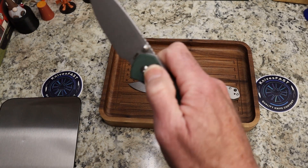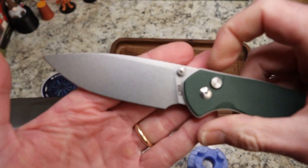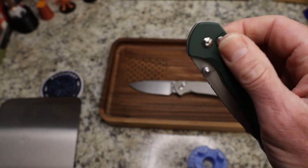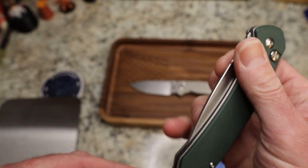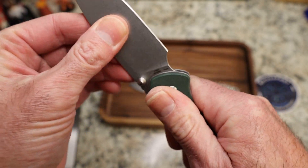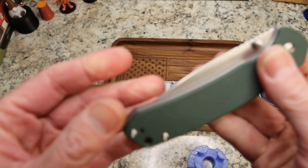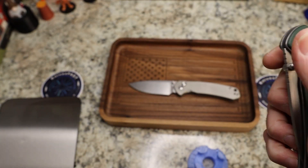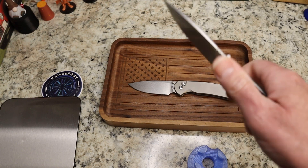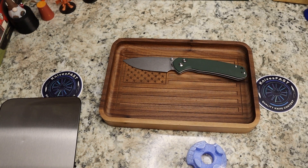You still get snappy action — nice big action. This is a very thin, slicey blade, AR RPM 9. We're not going to get too worked up about all the details on this one, but it's done really well. Again, it's a prototype, and I'm not sure what the final outcome is going to be, but I dig the size. Let me get another knife out here.